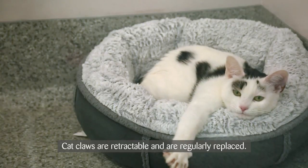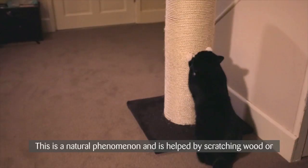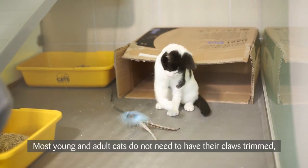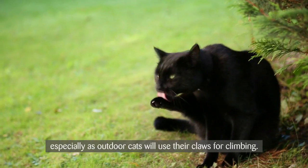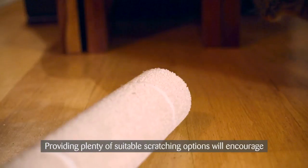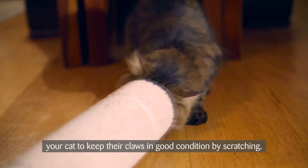Cat claws are retractable and are regularly replaced. This is a natural phenomenon and is helped by scratching wood or other soft surfaces, which helps remove the old part of the nail. Most young and adult cats do not need to have their claws trimmed, especially as outdoor cats will use their claws for climbing. Providing plenty of suitable scratching options will encourage your cat to keep their claws in good condition.